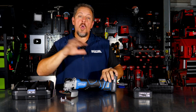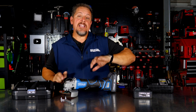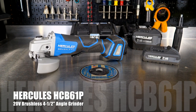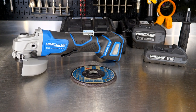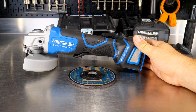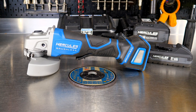Everything is kind of à la carte. We'll go over all the pricing, warranty, and everything else during the features, then we'll go use it and come back and talk about what we think of it. Harbor Freight continues to expand this Hercules 20-volt brushless line into better performing and even better looking tools with definitely better ergonomics.